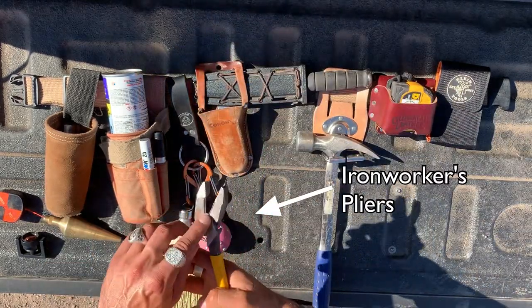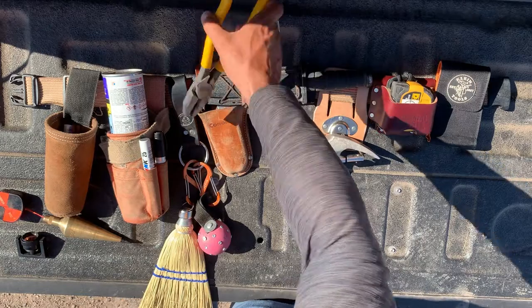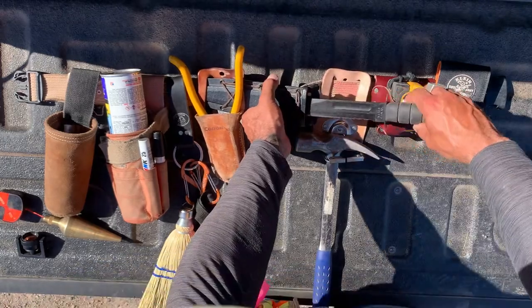I carry these pliers with me so that I can cut wire if necessary, untie tie wire, or for tons of other functions like tightening pieces of equipment. This gets a lot of interesting head nods, but it's a really versatile tool.